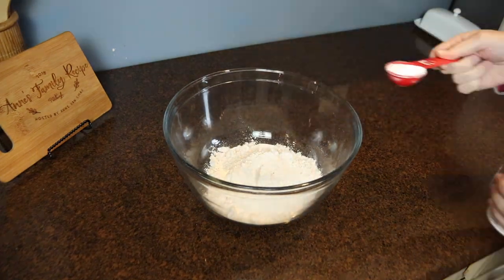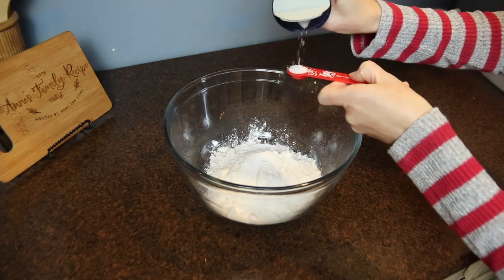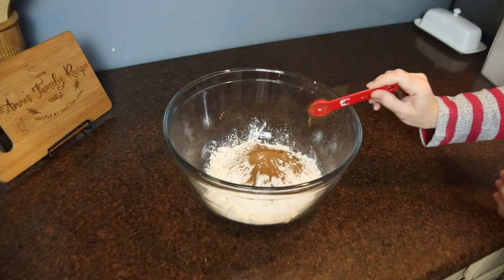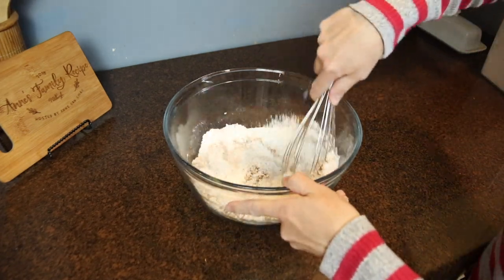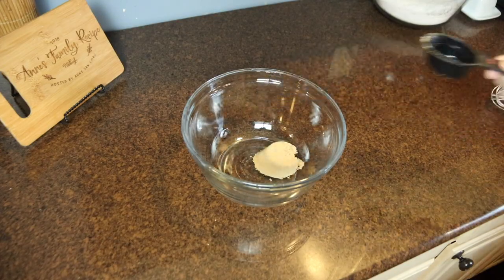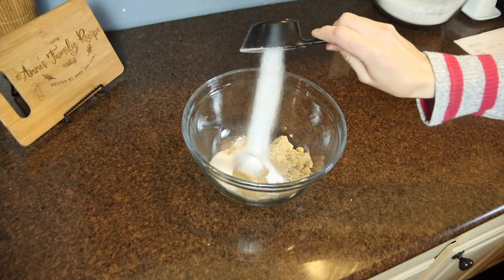Next on to the dry ingredients. This is two cups of all-purpose flour, one tablespoon of baking powder, a quarter teaspoon of baking soda, and a half teaspoon of kosher salt. I also added in two and a half teaspoons of pumpkin pie spice. I have a great recipe for homemade pumpkin pie spice that I will link in my description box below. I whisked all the dry ingredients together and then set that bowl aside and started on the wet ingredients.